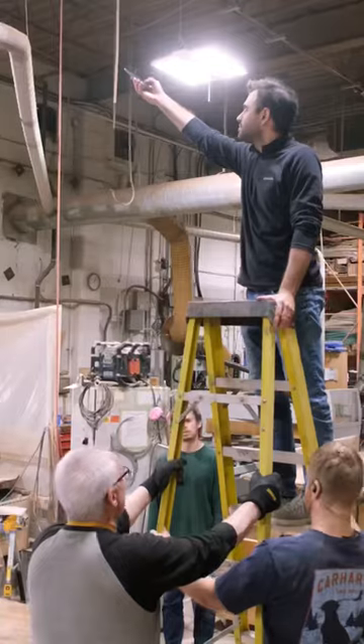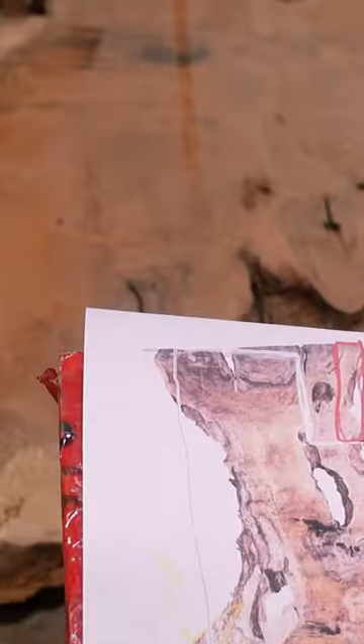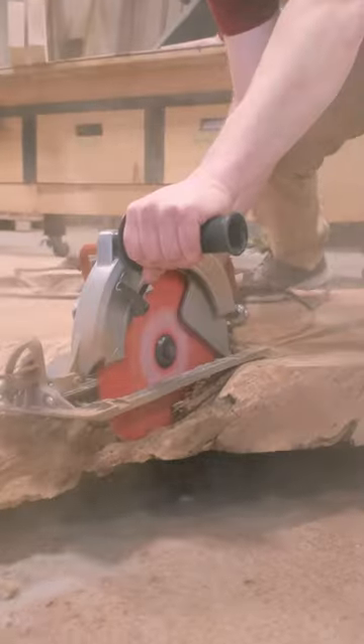This client commissioned us to create one of the most expensive desks we've ever made. We start off by taking a photo of the slab so we can create a 3D rendering for the layout.